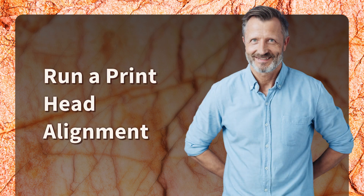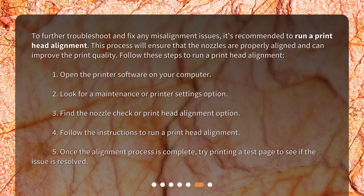If you notice any gaps or issues in the nozzle check printout, run a print head alignment. This process ensures that the nozzles are properly aligned and can improve print quality. Open the printer software, look for a maintenance or printer settings option, find the print head alignment option, follow the instructions, and once complete, try printing a test page to see if the issue is resolved.